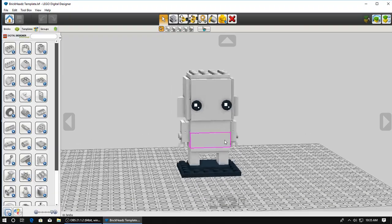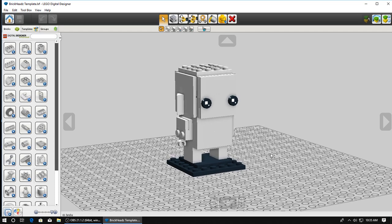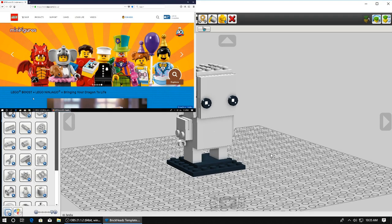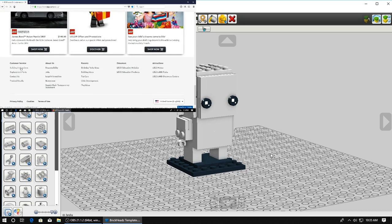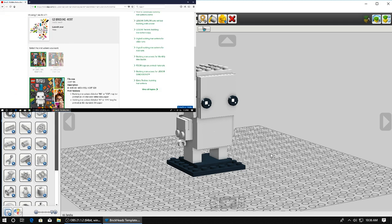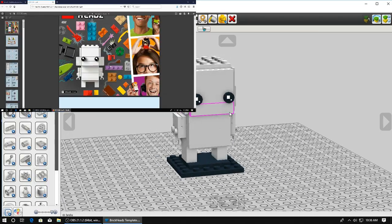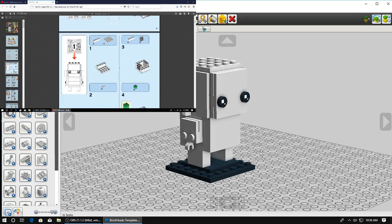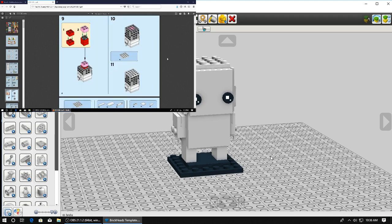I'm going to be designing a brickhead. For those of you who haven't tried one and would like to, if you go onto LEGO's website and scroll to the bottom left of the page, there'll be a button that says building instructions. Then in the search, if you search for 'Go Brick Me,' there will be instructions for that LEGO set, and in that set there's a template for blank white brickheads.